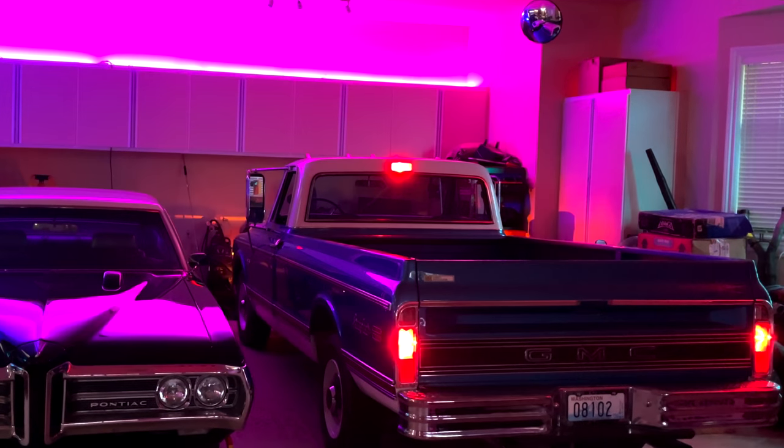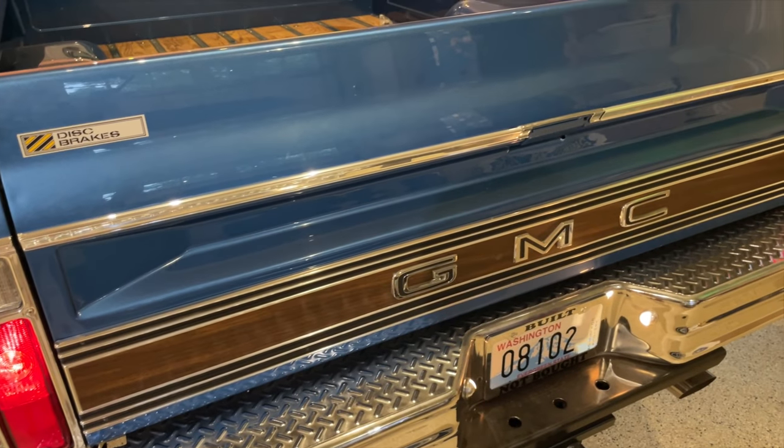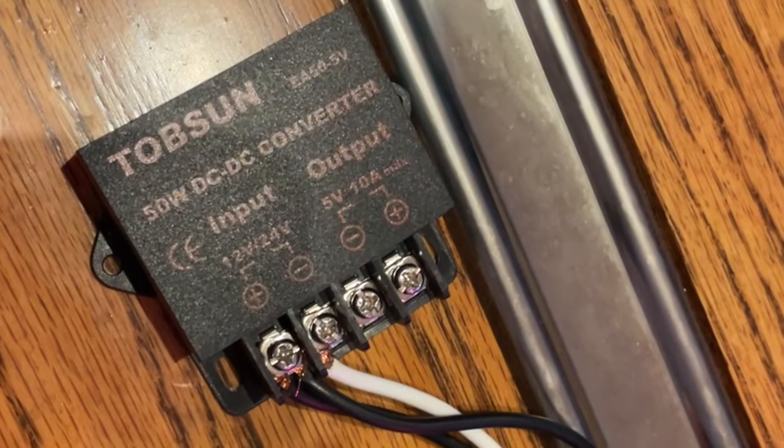This system will connect to the factory trailer connector and control an otherwise hidden LED strip below the tailgate. We'll use an ESP32 dual-core processor to run the system and power it with a 5-volt buck converter tied into the truck's electrical power. I'll show you how to interface with the signals and brakes, which will give us sequential taillights, a strobing brake light, an intensely bright backup light, hazard mode, and even a multicolor emergency mode for police and fire vehicles.